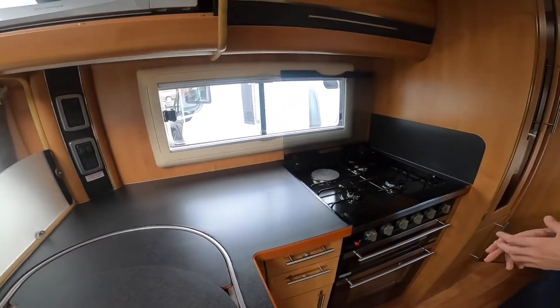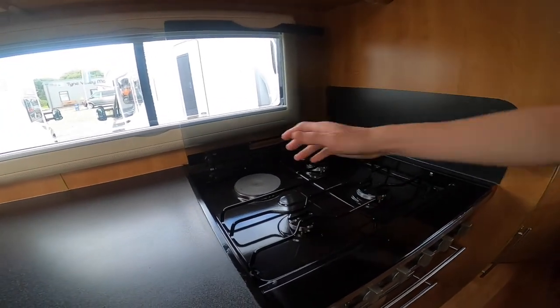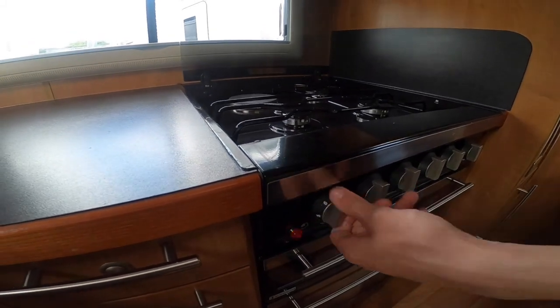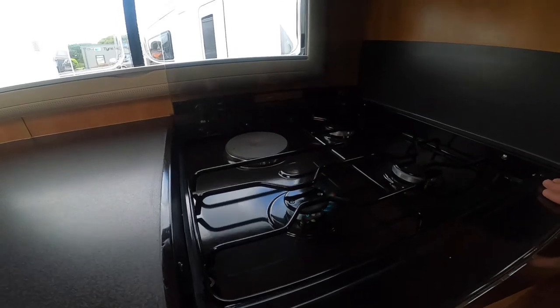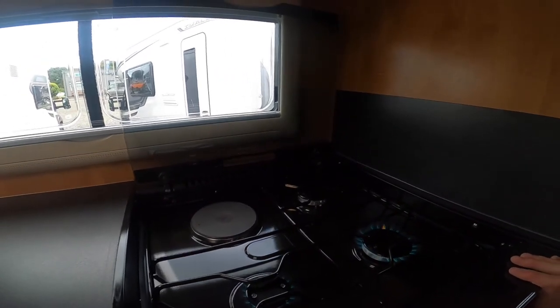Now in the kitchen area — you do have four burners. One's electric, which is this side here and only works on 240 volts when you're hooked up on a site. And then you do have three gas burners. This indicator just shows that your gas is operating, so there is gas in that gas bottle.